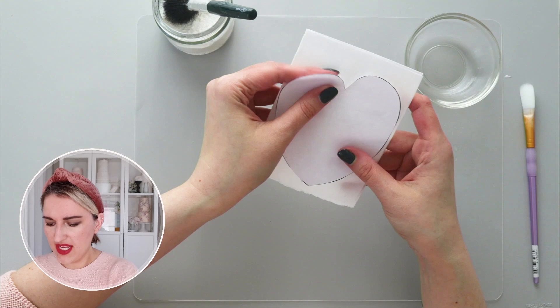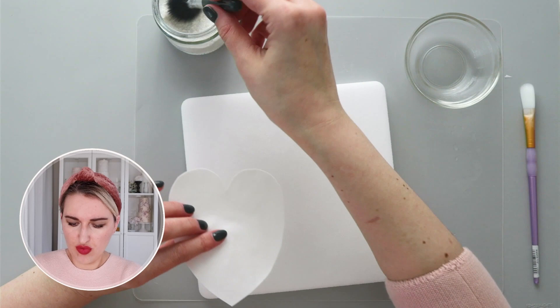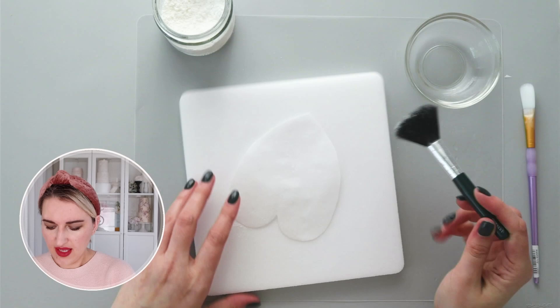Now I have my double thickness with the paper, and I'm going to take my template and cut my anthurium flower. I have my anthurium flower — on one side I'm going to take my floral pad and apply a small amount of cornstarch on the back side.